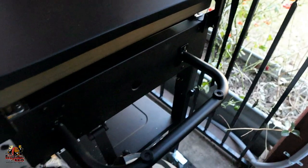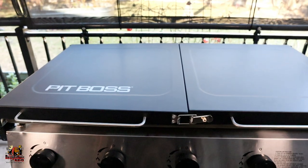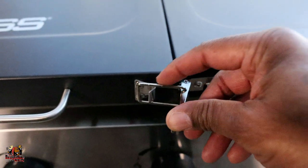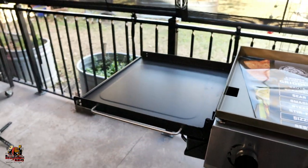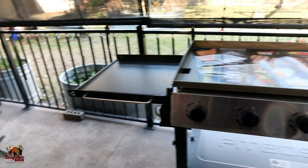And then of course you attach your handles. Now one of the things they did here with this griddle is you actually have a top surface that doubles as a cover, but ideally it's your shelves. You've got a locking mechanism right here that you just flip back — same thing on the backside — and that allows you to open up your cover and make it into a shelf. So you've got one shelf there and one shelf there, and that's what it looks like when these shelves are completely opened up.